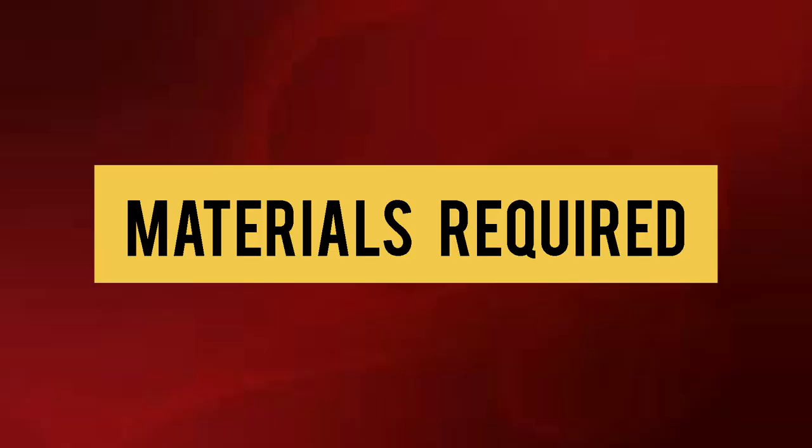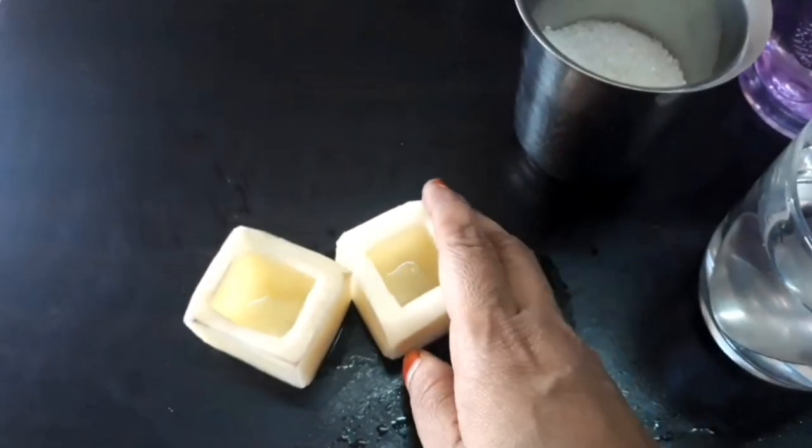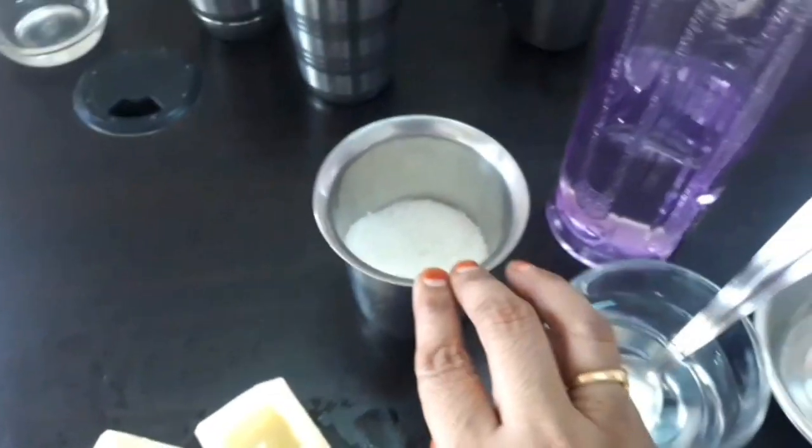Materials required to conduct this activity are 2 potato cups, sugar, a glass, water, and 2 bowls.